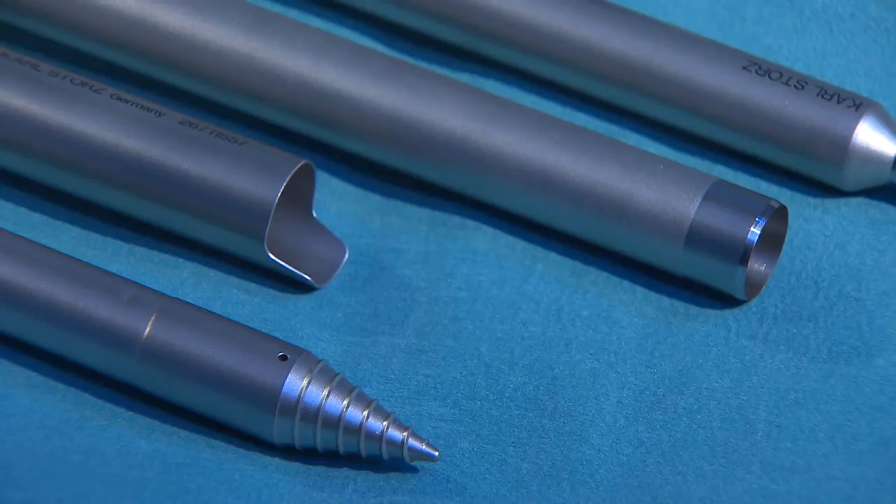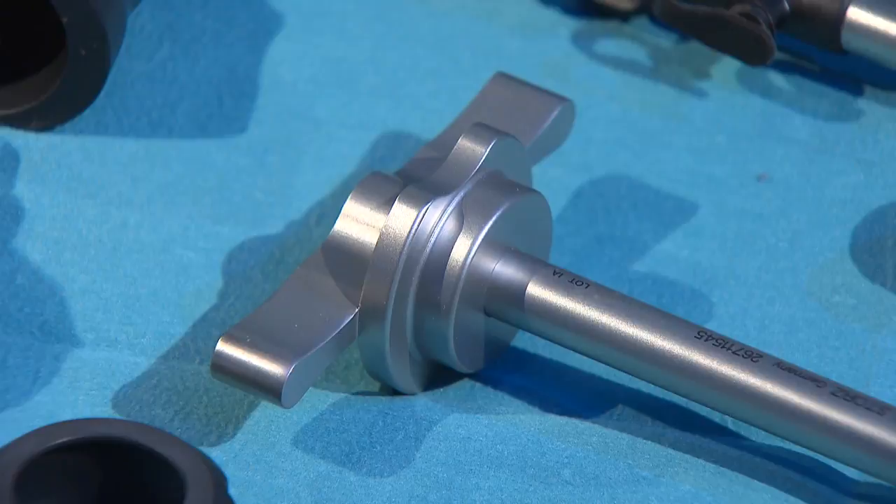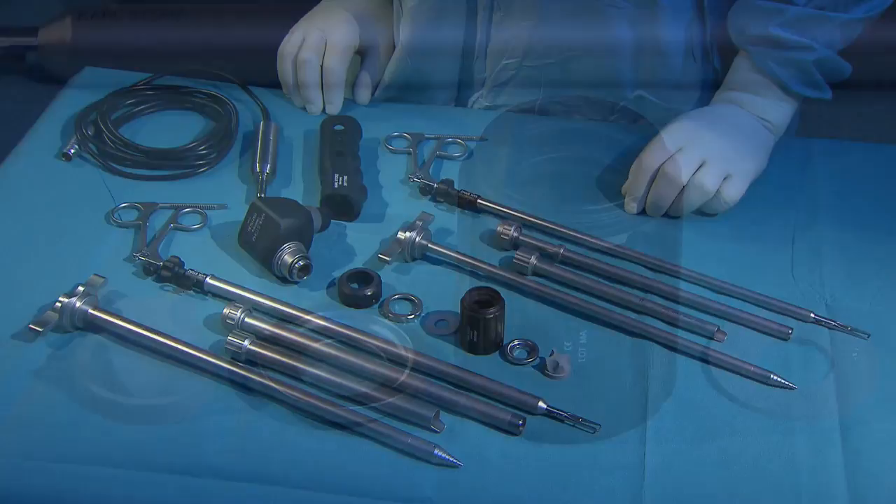The development of morcellators has solved these problems. The newly developed supercut morcellator represents a new class in terms of safety, flexibility of use, simple handling, and harmonious ergonomics. It combines unbeatably effective power and power settings with ergonomics, and is a highlight among morcellator systems.